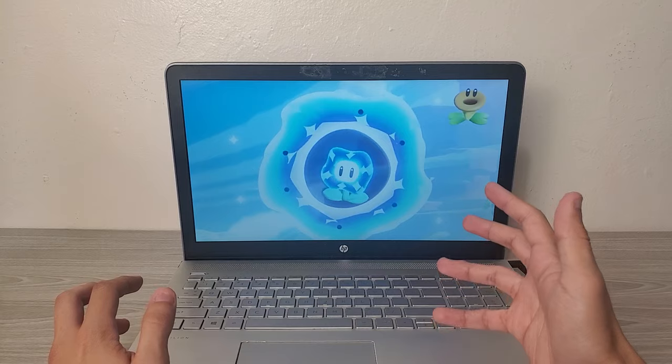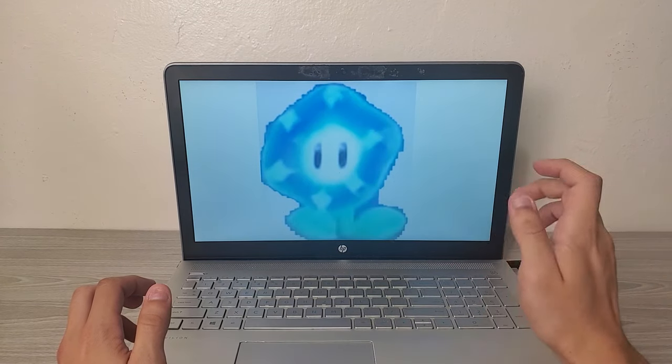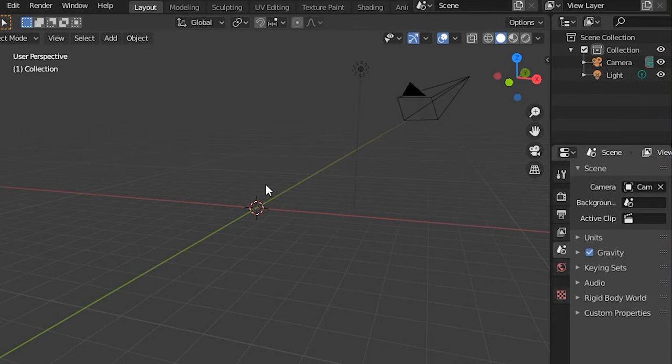I start off by finding some reference images online, and these are the ones I'm going to use. They're all super high quality, as you can see. And then I threw these into Blender and made a model.